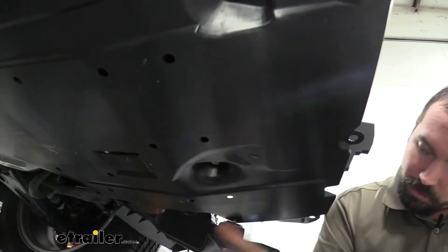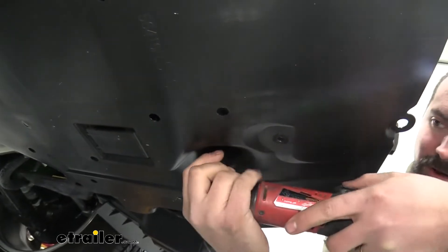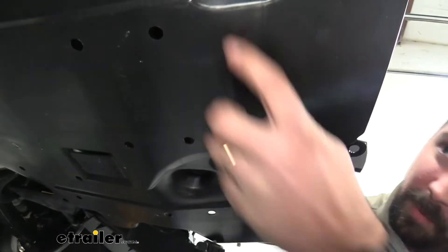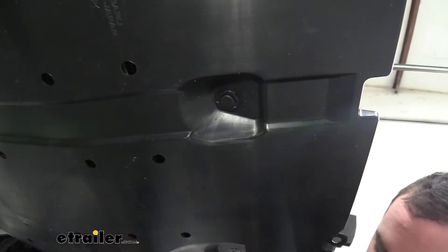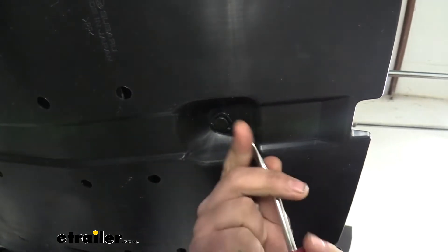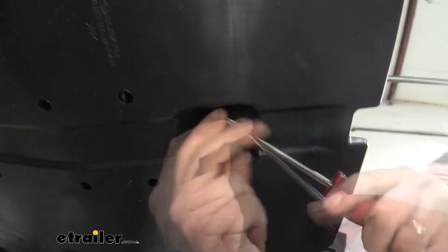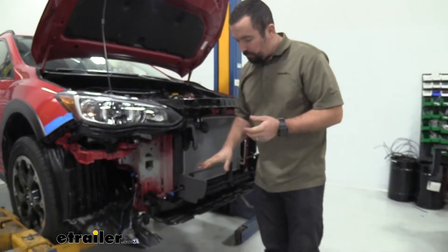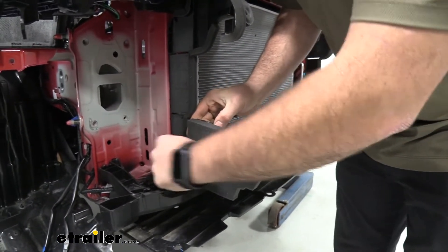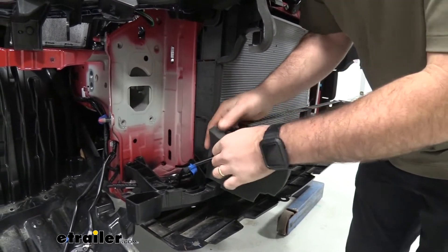For the underbody panel, remove the 12 millimeter bolt on the driver side, the plastic push pin in the center, and another identical bolt — this will let the panel drop down a little to gain more access, though it will still hang from the rear bolts. Next, peel off the little foam pieces, which are adhered on. The section that's plugged in can be unplugged or torn off, as we will not be reinstalling these foam pieces.